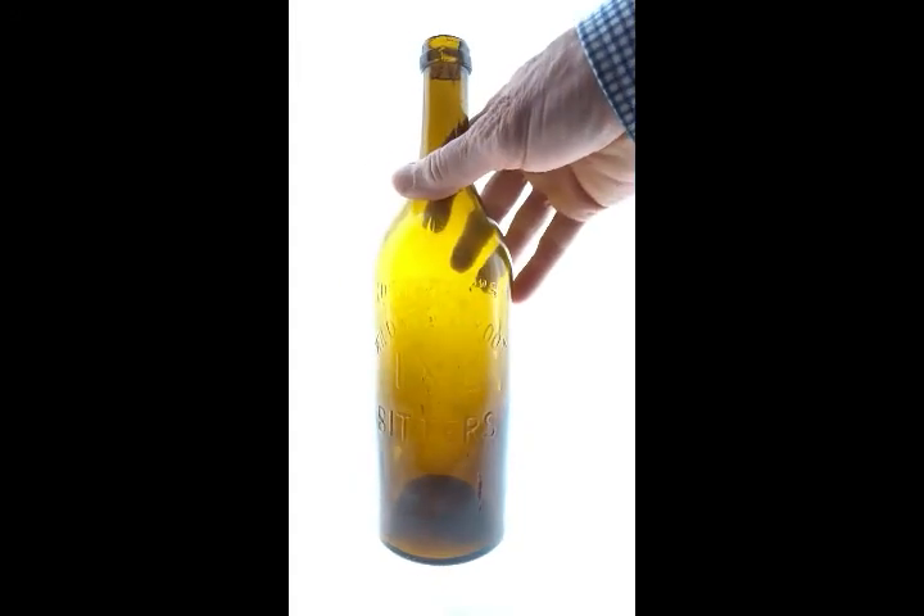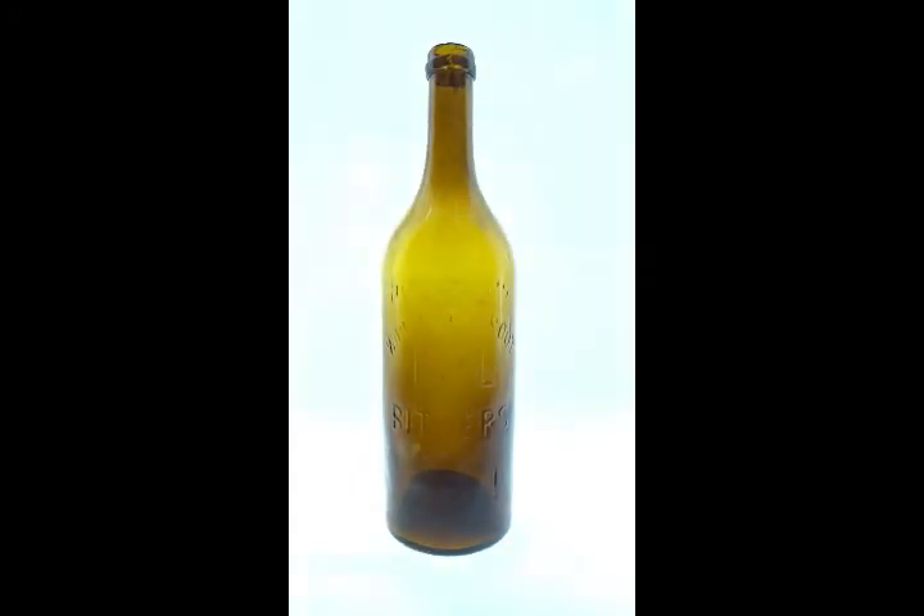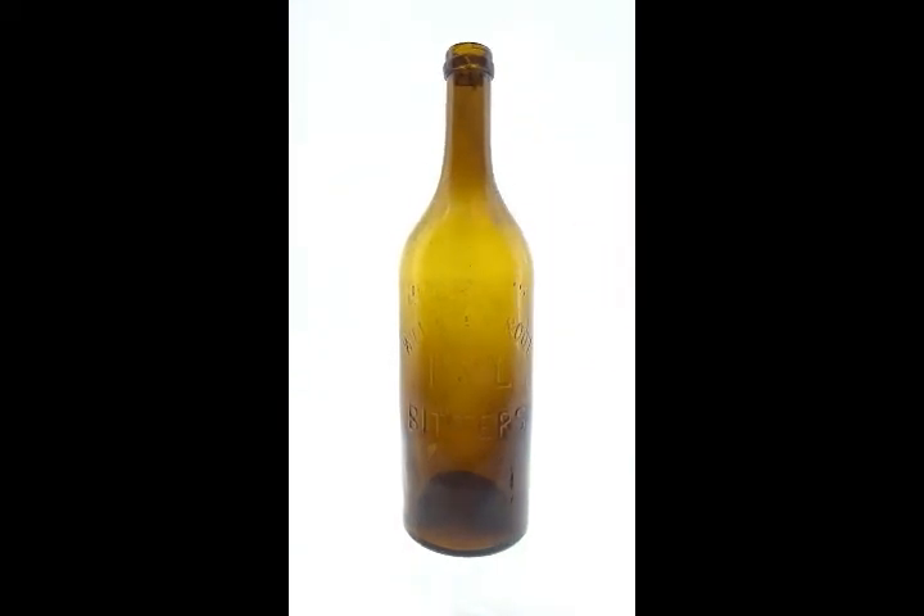If this bottle didn't have the problems with the top, it would be one of the best Henleys in amber I've seen. Just a wonderful example. You can put it on your shelf and pretend the top's perfect.